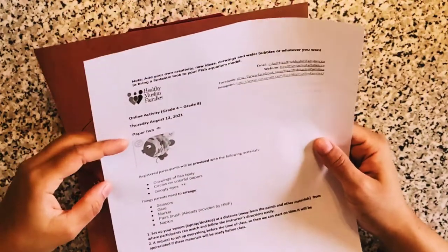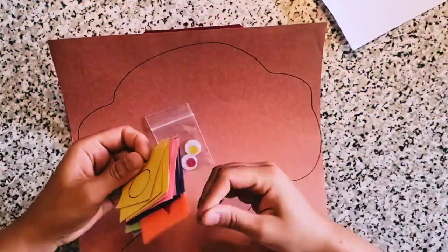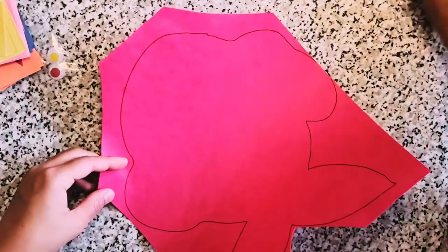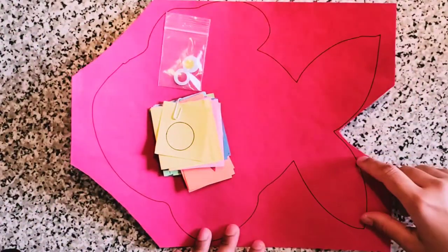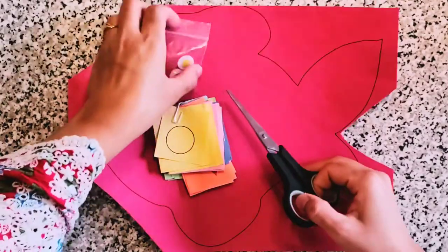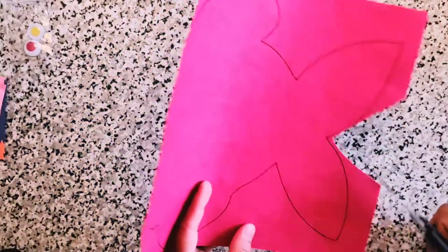Here I have googly eyes and construction papers which have circles on them. I drew a fish drawing on two papers — I chose the red one. I had also drawn on a brown one just in case, but I'm going with the red one.